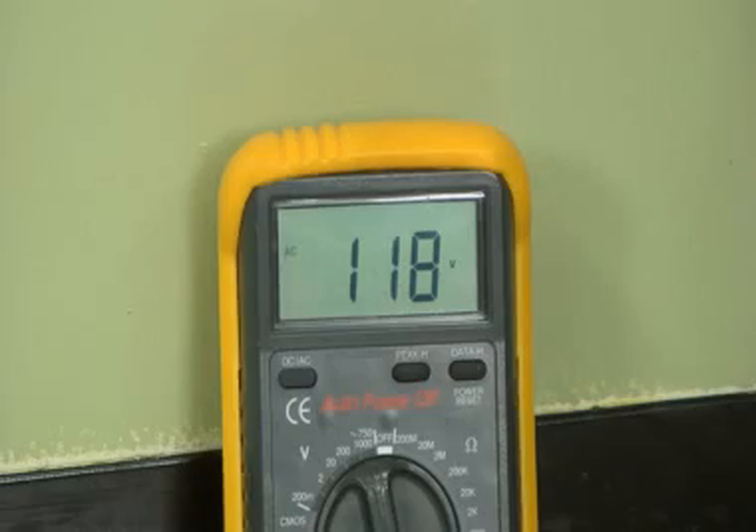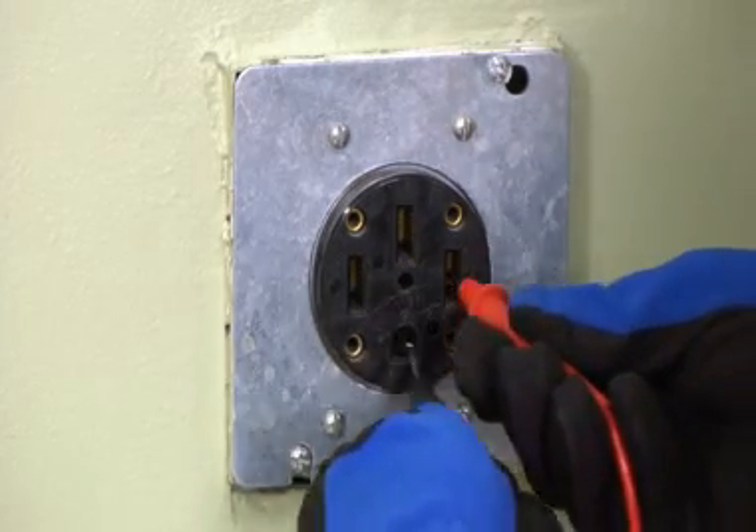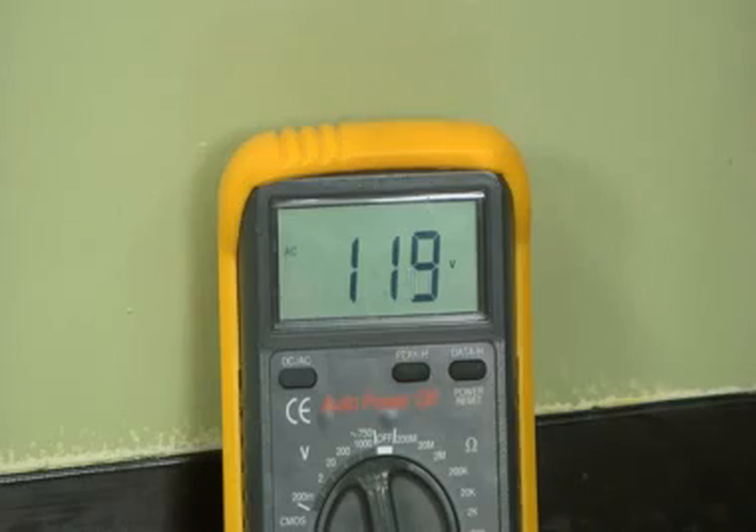You should measure approximately 120 volts between a side slot and a top or bottom slot.